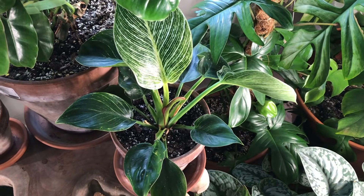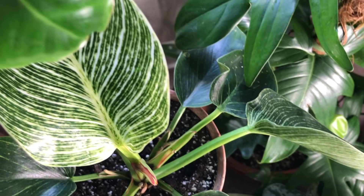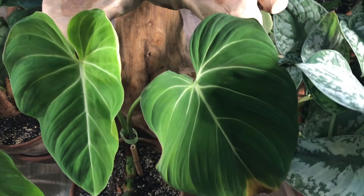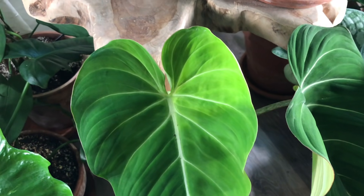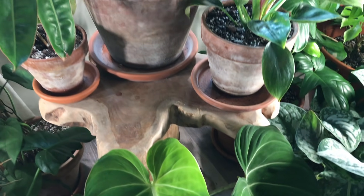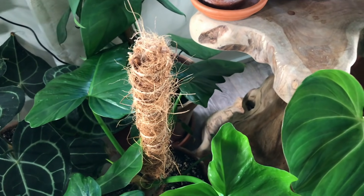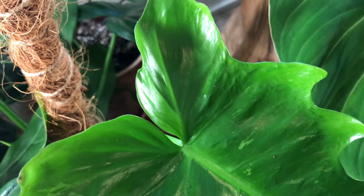Moving over, this is my Philodendron birkin. I got this one from Gabriella Plants. I haven't had the best luck with Gabriella Plants but this one is doing a lot better than it was. Down here I have my Philodendron gloriosum — this one did get attacked by thrips but it seems to be doing a lot better and this is the newest leaf it put out. Next to that I have my Philodendron golden dragon, one of my Green Spaces ID plants. It has a beautiful leaf with a slight amount of variegation as well.